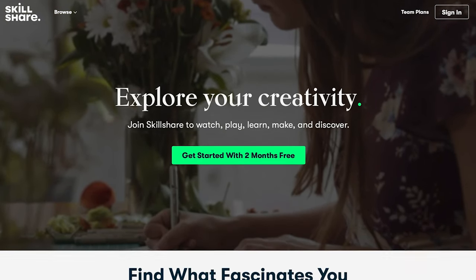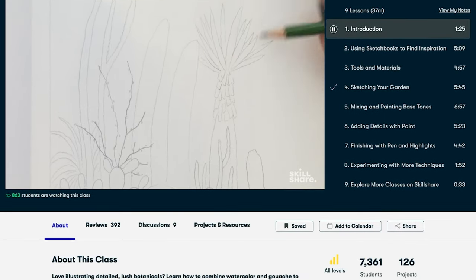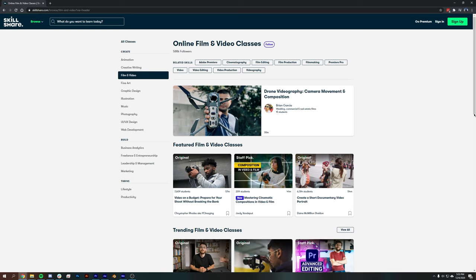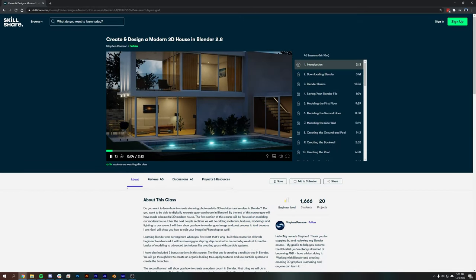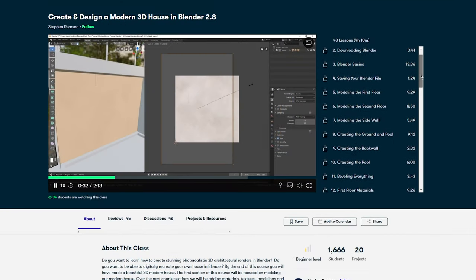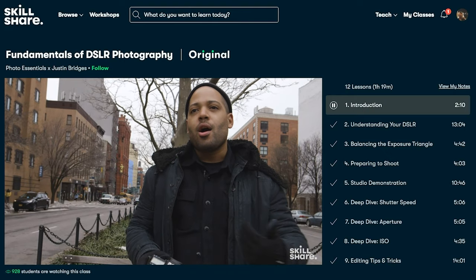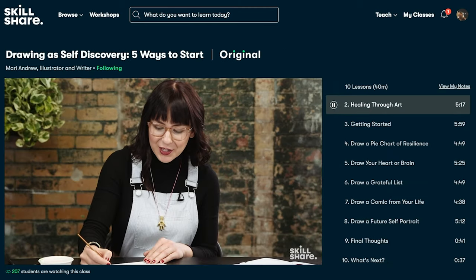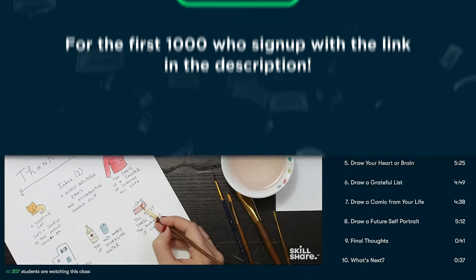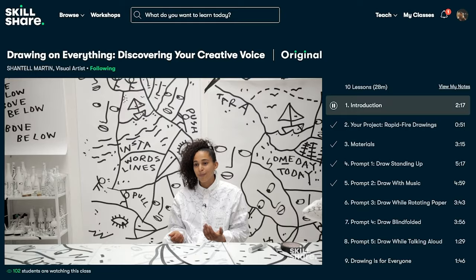While we wait for this to render out, let me tell you a little bit about Skillshare. Skillshare is an online learning community with thousands of courses on pretty much everything from productivity to filmmaking. I really believe this is the future of learning — an amazing way to find highly qualified teachers and get started on something new. I've been enjoying a course by Steven Pearson that guides you through creating a modern house in Blender 2.8, broken up into small bite-sized chunks. An annual subscription is less than $10 a month. They're offering a free trial of premium membership to the first 1000 of you that click the link in the description.